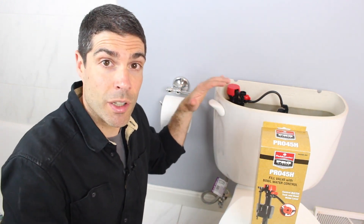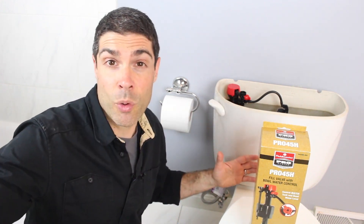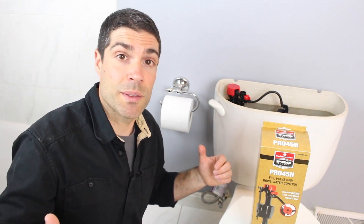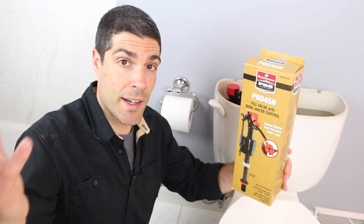It can be a high-efficiency toilet, which flushes 1.28 gallons per flush, or it can be an older model of toilet, which is more than 3.5 gallons per flush, which is very inefficient. At that point, you should probably swap out the bowl. But sometimes you've got to keep the entire toilet tank and the bowl for whatever reason, so that's why you want to definitely take a look at the Pro 45H, because you can use this for any type of toilet.